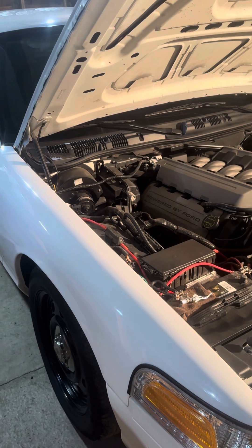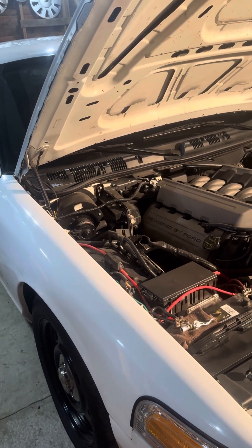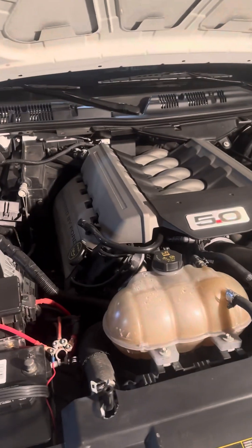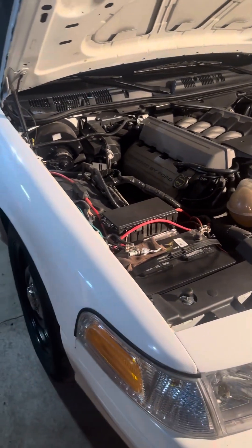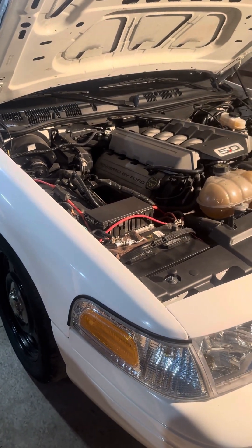It's got the factory 3.27 limited slip in it, but I did put new carbon clutches in it and they're not holding — it doesn't hook all the time. So I think definitely this winter, 4.10s with an Eaton Detroit Torsen limited slip differential is what I'm going to put in it with 4.10 gears.